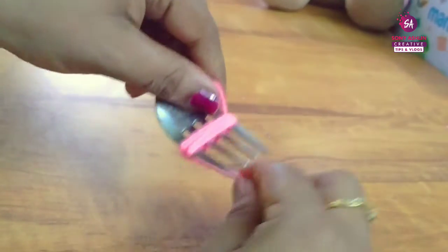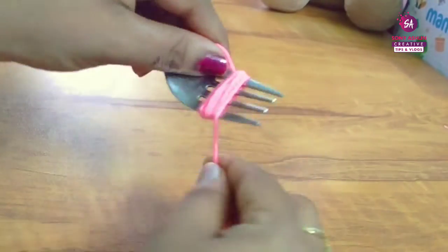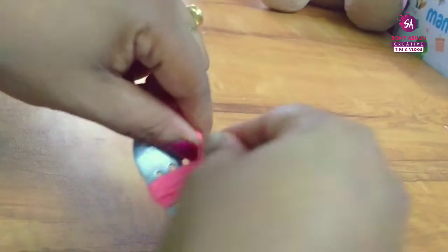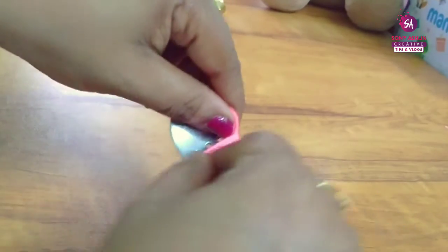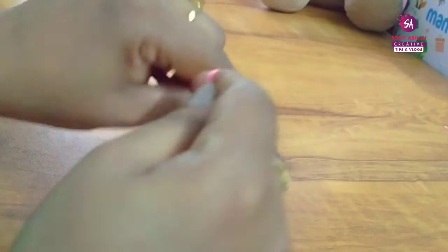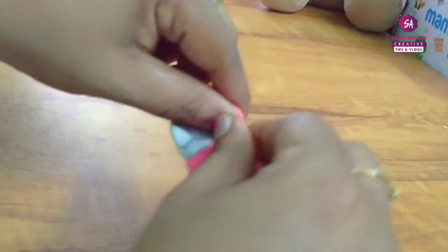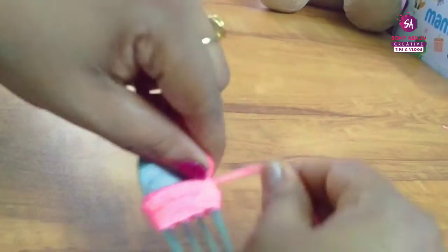We thread it tight and then thread it loose to make the perfect pom-pom. It is a very simple method. If we thread the pom-pom, we thread it perfectly.